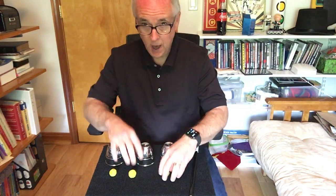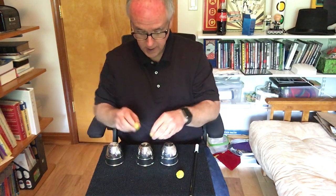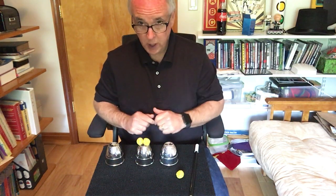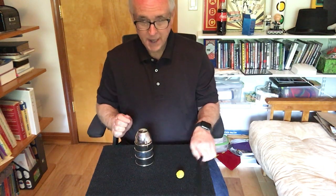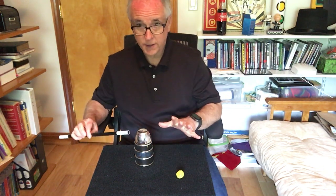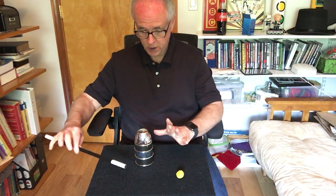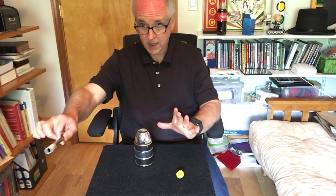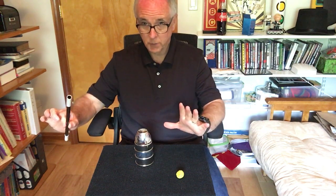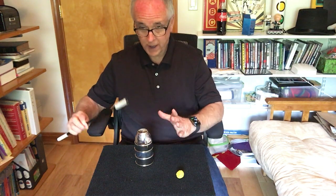Now we're going to take it up a notch, make it a little bit more difficult because you guys are doing so good. I'm going to try to put two balls on top of the cup, but instead of making them both pass through, we're going to make it even harder. We're going to make one ball disappear by doing this — we're going to grab it on the end of the wand and fling it off. So it's disappeared, and now we're going to say our magic word and make that last ball go through that cup.